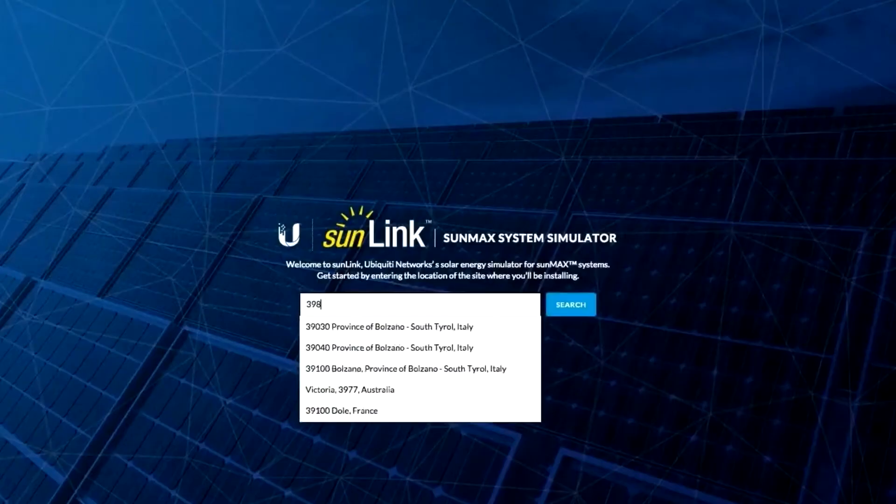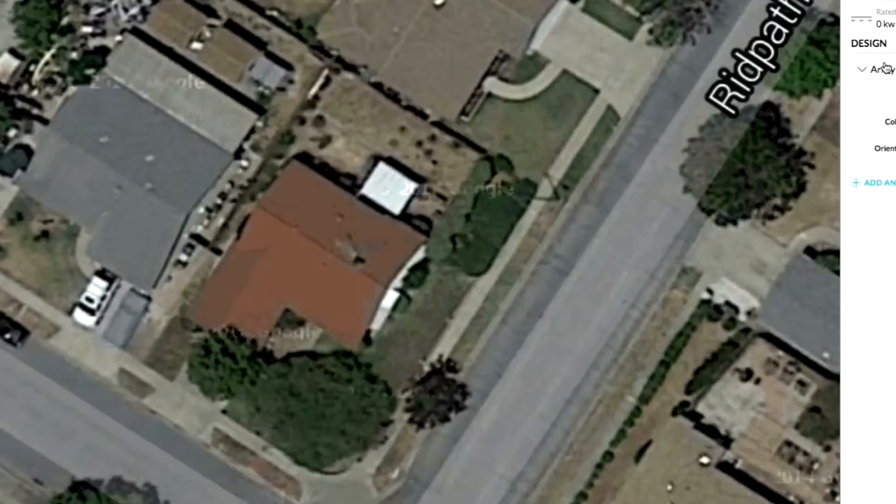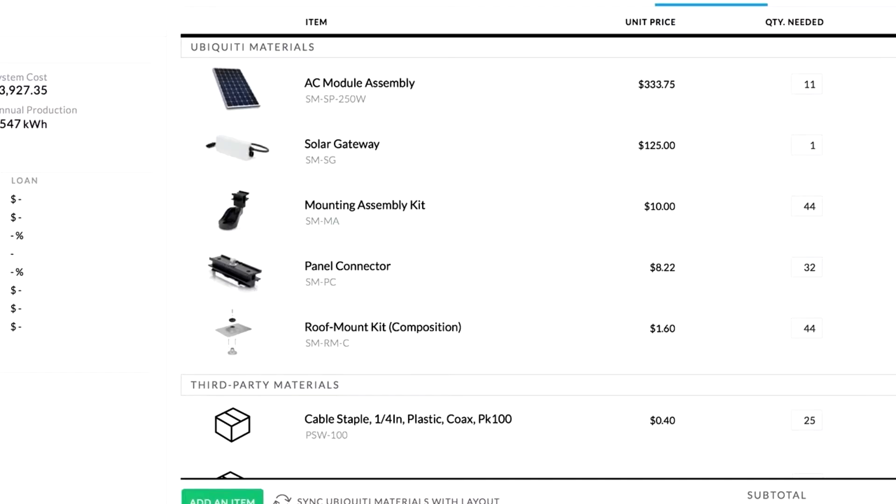Another feature is our solar gateway, which provides a connection to the cloud for real-time monitoring and management. We also have tools like SunLink to help you design, plan, and price solar systems for your pre-sale efforts.